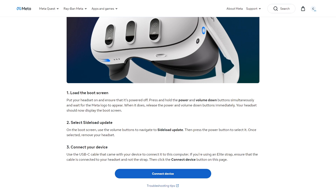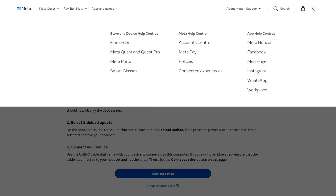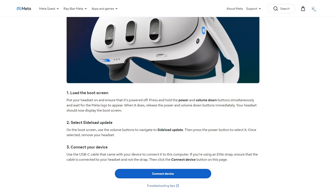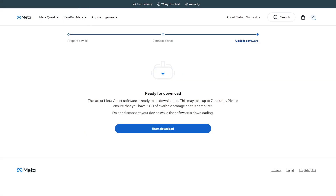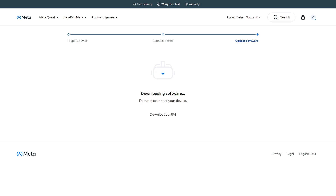Go ahead and connect your headset to your computer. You're going to hear a little sound and that's going to let you know that your headset is connected to your device. Then you can go ahead and hit connect device on the screen. A little box is going to show up that says Quest 3 — or whatever your headset is — just make sure it's selected and hit connect. On your screen it'll then say ready for download. Go ahead and click start download and your download will complete in just a few seconds.